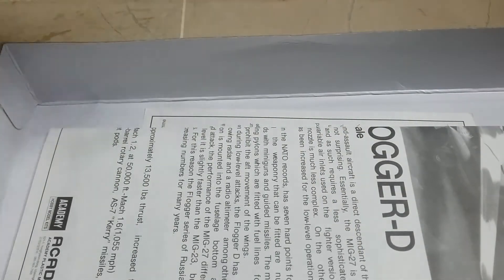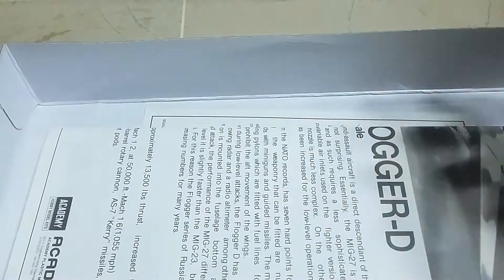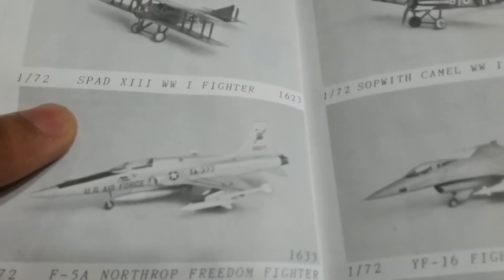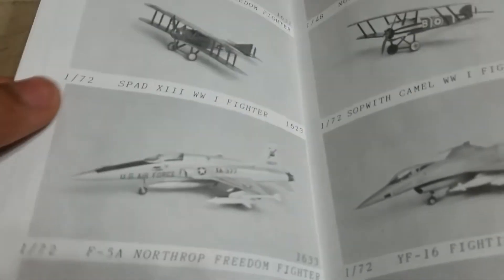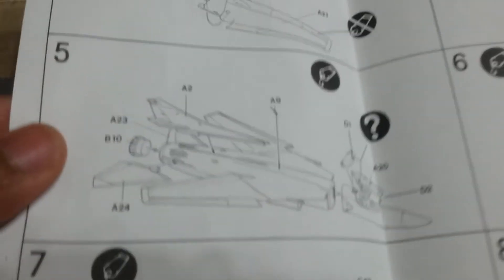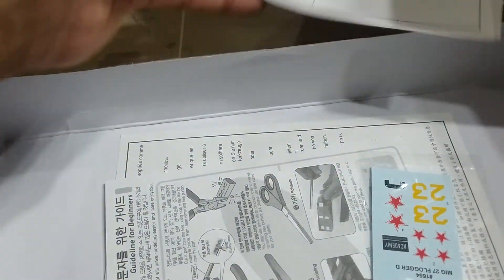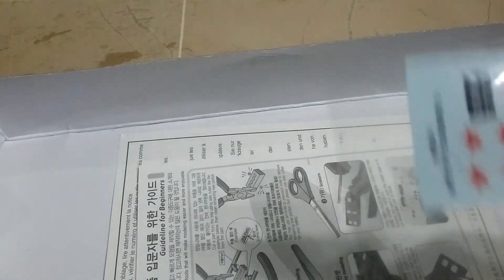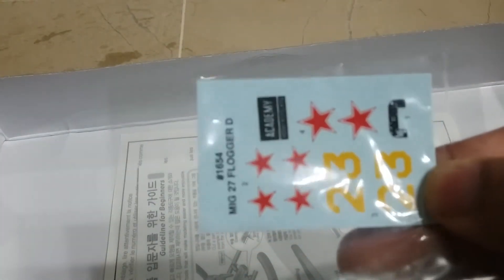We got the canopy - I haven't opened this yet. Let's move aside - we got the instructions. With other Academy model kits, the instructions are pretty straightforward. As you can see we got our tools that we should use, and these are the details that come with the set.